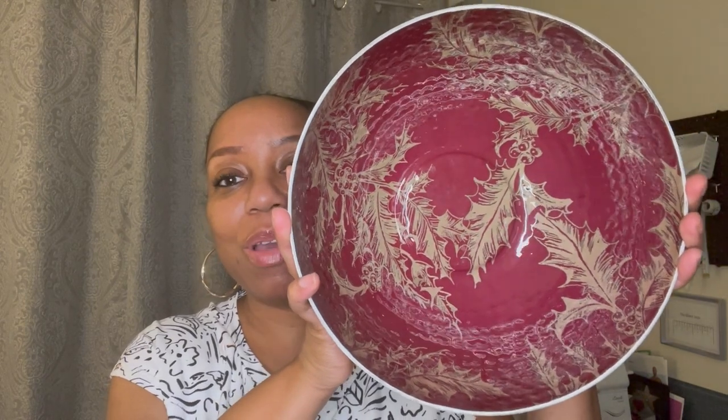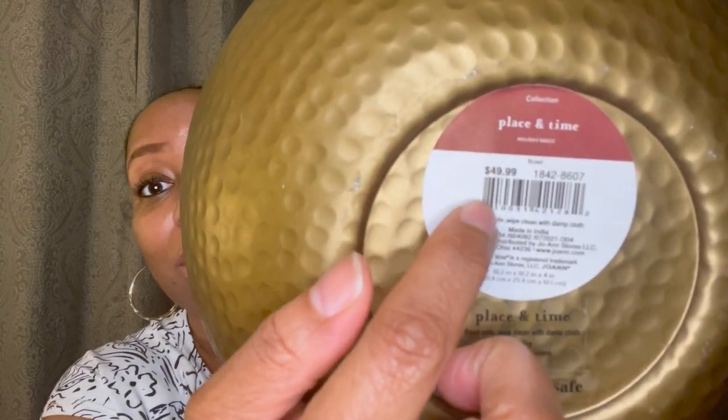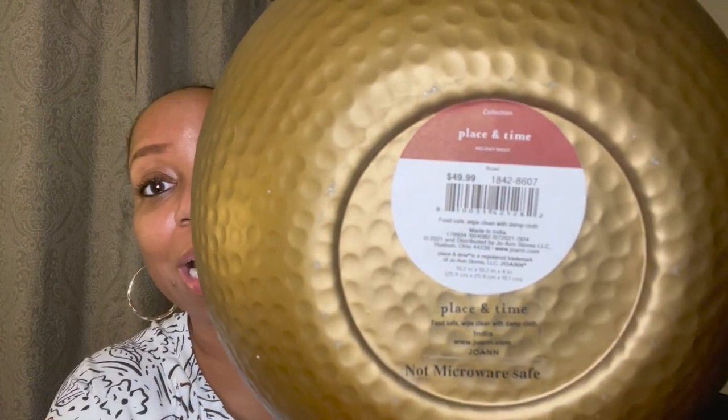Look on the inside — isn't that beautiful? You could use it during Christmas time, maybe with some dry snacks in it. This is just absolutely gorgeous, and guess what the original cost was — it was $49.99! I got it for free because she told me to go pick something out. They had two of these sitting there and this is the one I got. I wanted to share that with you guys!